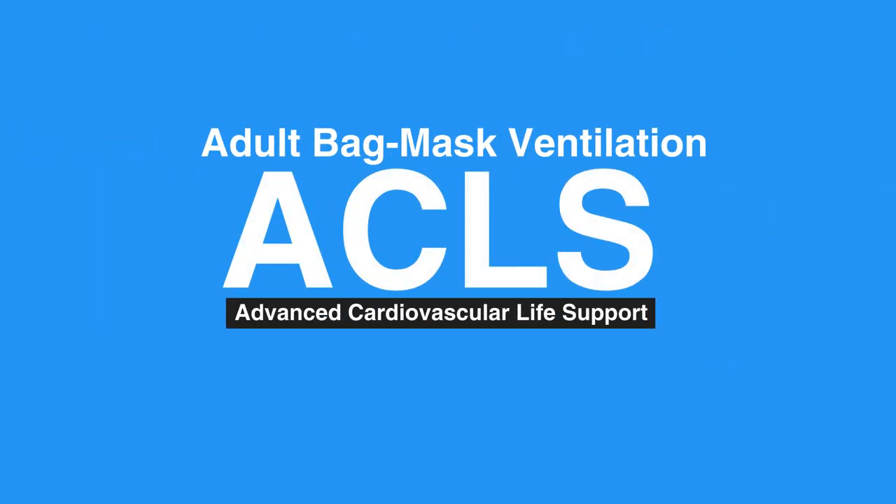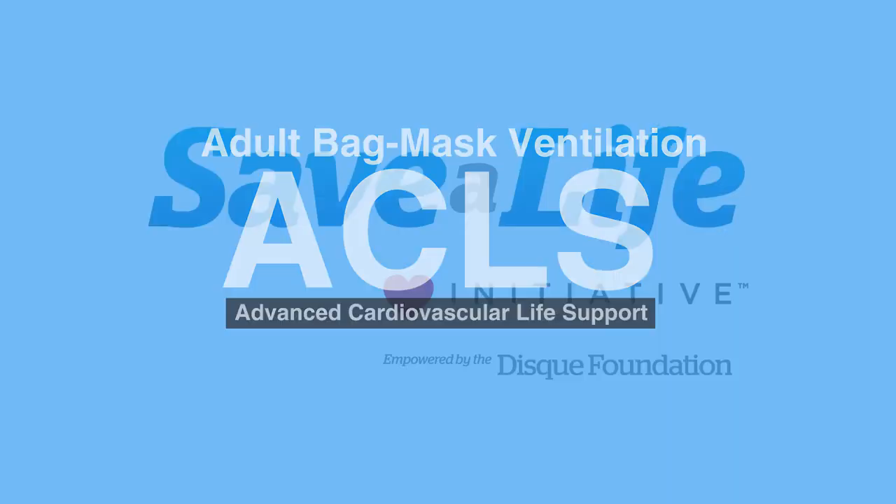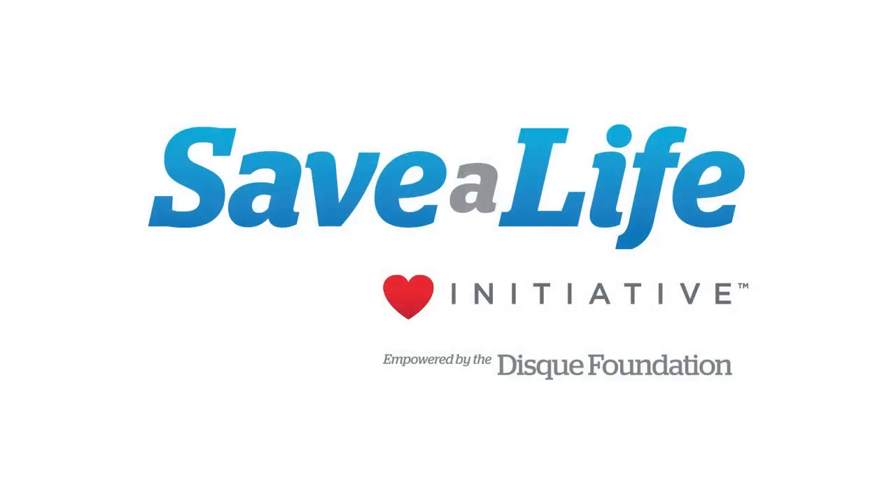This concludes our lesson on adult bag mask ventilation in two rescuer CPR. Next, we will review basic life support for children and infants.